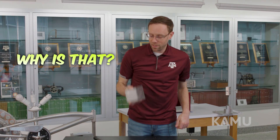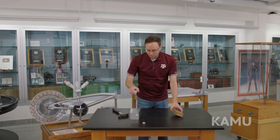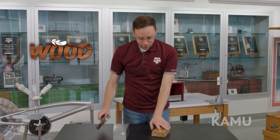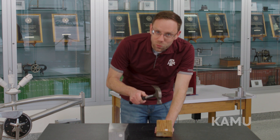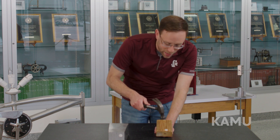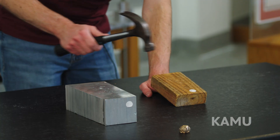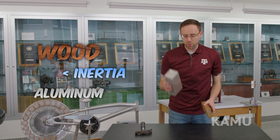So why is that? This metal is aluminum and it's an extremely heavy material. Compare that to wood — wood is much lighter. Notice that I'm not going to swing the hammer quite as hard on my hand, because I can feel a difference already just by tapping. Wood has much less inertia than the aluminum block does.